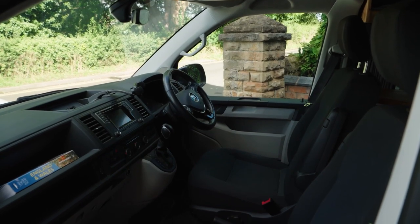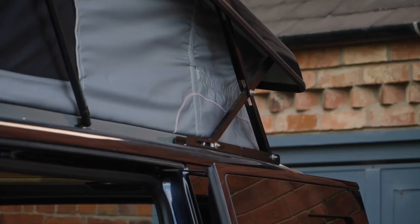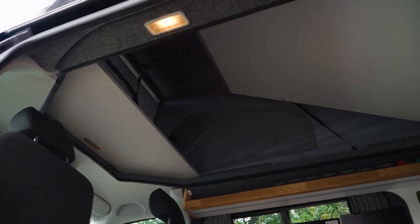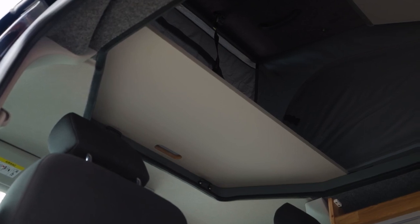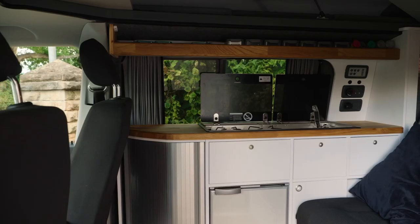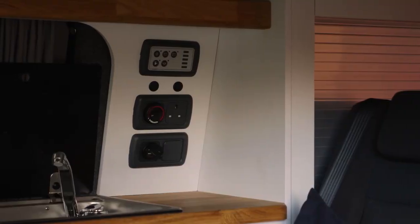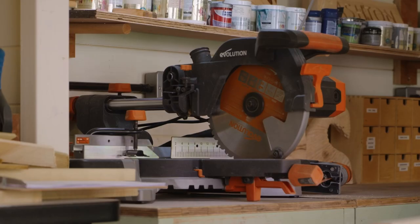Originally this was just a panel van and the company put in the chairs, cabinetry, flooring, and the pop top. The projects we've done include adding shelves to the front and a shelf at the top to give myself more workspace. The van has improved my life and the family so much — we feel really lucky to have it.